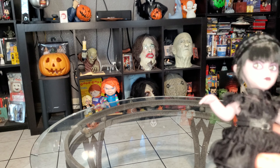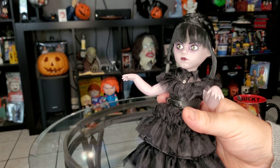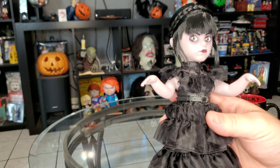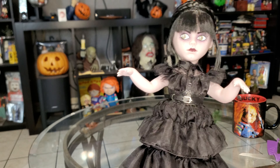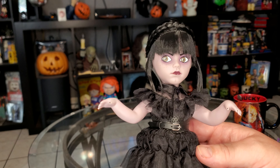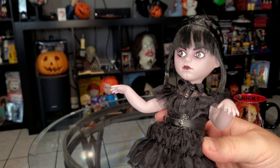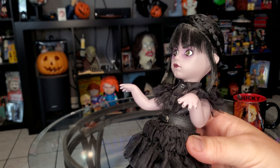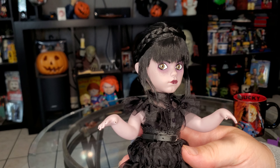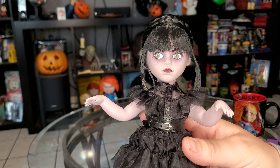Anyways, that's our unboxing video of the brand new 2024 Wednesday Living Dead Doll action figure. I was at work and saw it came in the mail — I couldn't wait to get home to unbox it. I didn't even wait for my wife to wake up. Thanks for watching, hope you all enjoyed. This is Dark Dimensions Haunted House. Please like and subscribe, and feel free to leave a comment — tell me what you think of this action figure or doll.